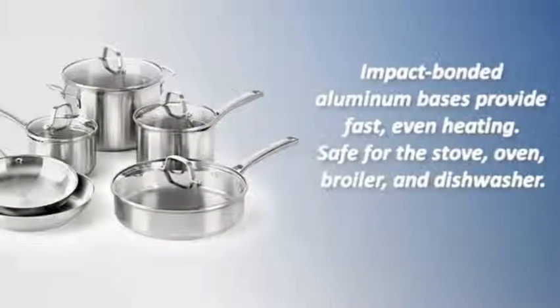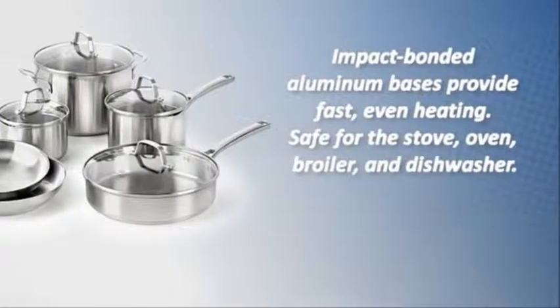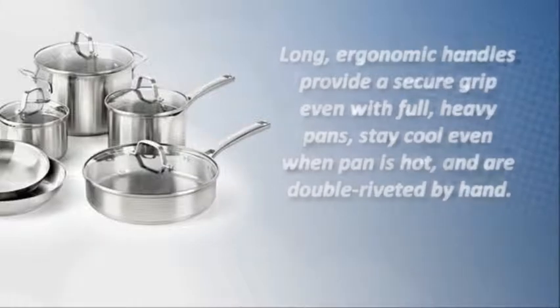Impact bonded aluminum bases provide fast even heating. Safe for the stove, oven, broiler, and dishwasher. The long ergonomic handles provide a secure grip even with full heavy pans, stay cool even when the pan is hot, and are double riveted by hand.